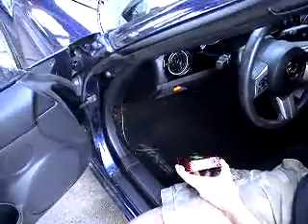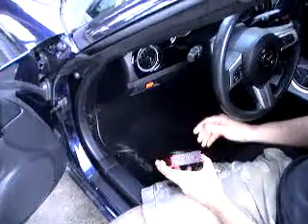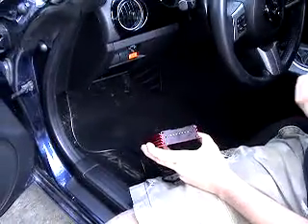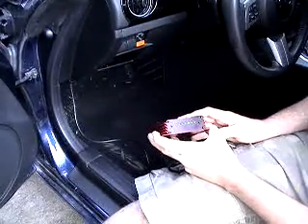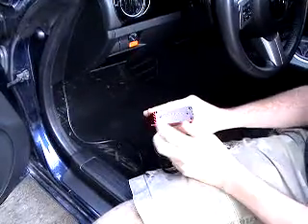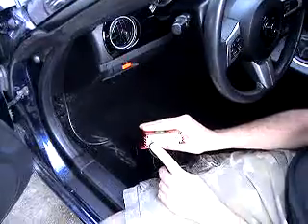The third thing you're going to do is turn your key all the way forward. Once the key is forward, you're going to select what you want to do. In the instructions, it tells you that selecting these lights will allow you to read the vehicle. Once you've selected these lights, you'll then execute the read.